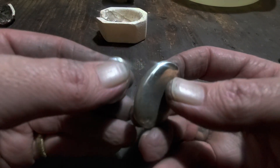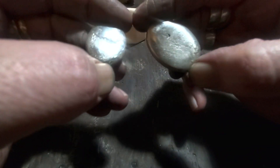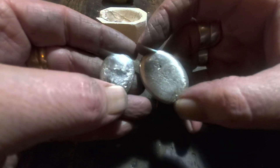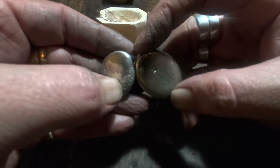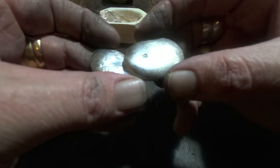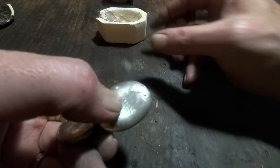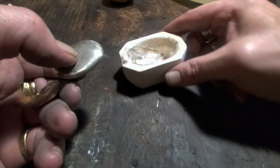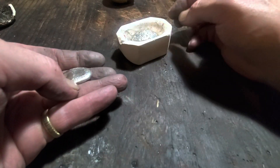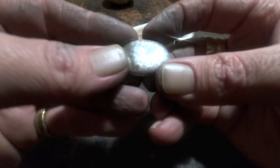They both come out pretty silvery looking and both got some good weight to them. I'm guessing they're at least 80% silver — they've gotta be. But you can see there's still some really bad impurities in there, so what I'm going to do is cupel it one more time individually and see if I can melt out some more of that aluminum and lead.